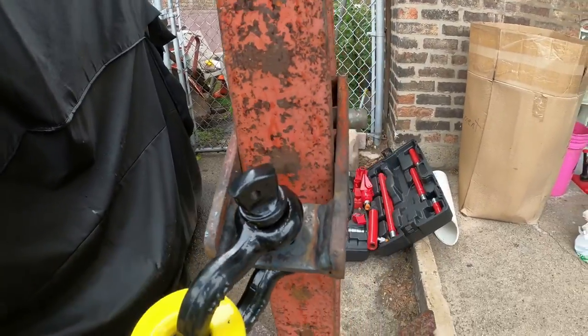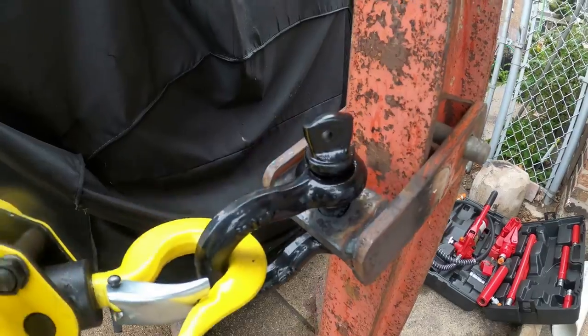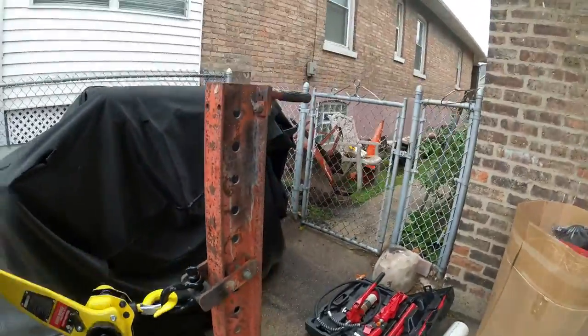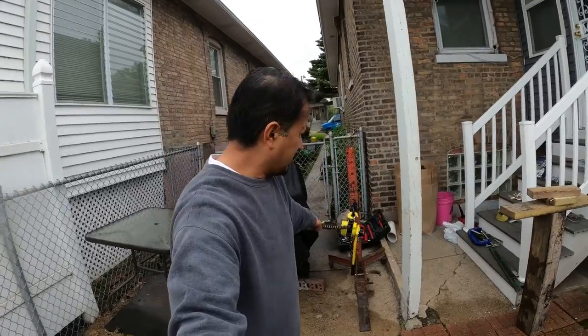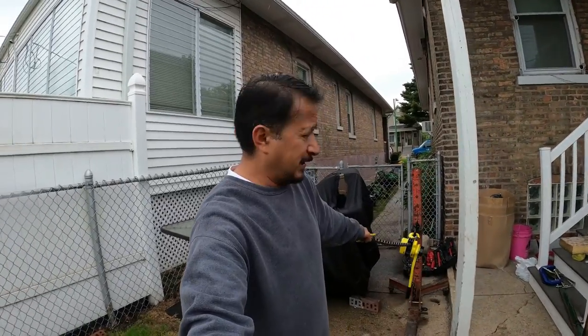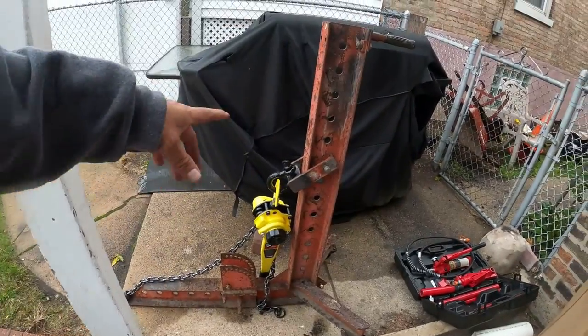My son welded me a piece on there - I forgot what he called it - so I can actually get good leverage here with the chain hoist. Pretty awesome. Now you're going to ask me where I attach this frame system - it's to an I-beam on wheels.